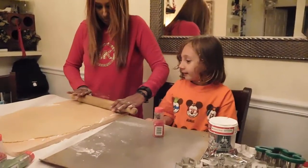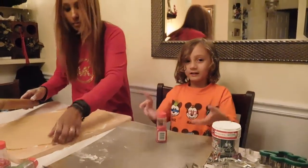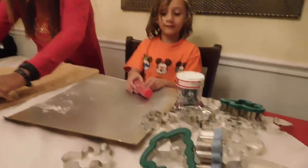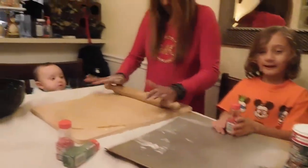Hi guys! Welcome to our kitchen. Welcome to our Christmas. Render Peony!